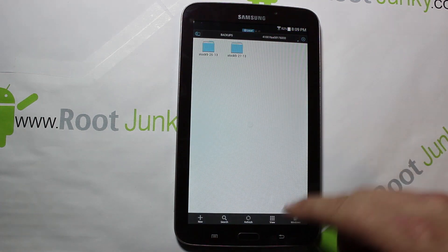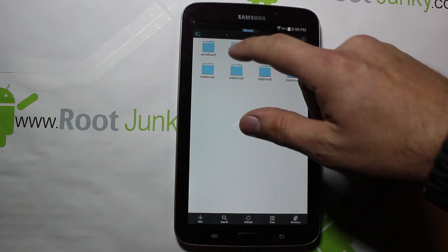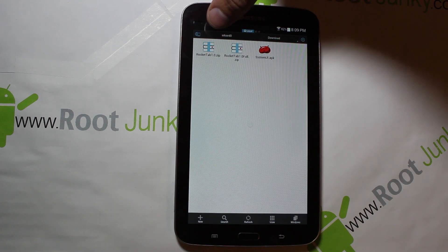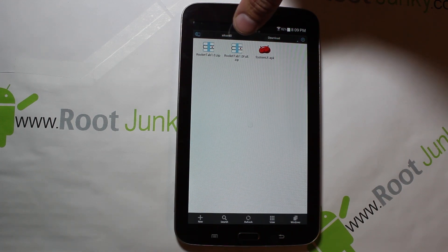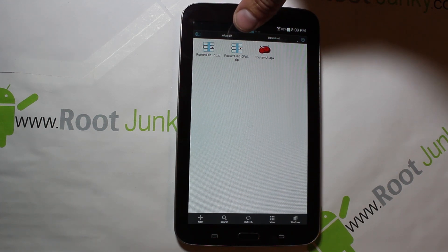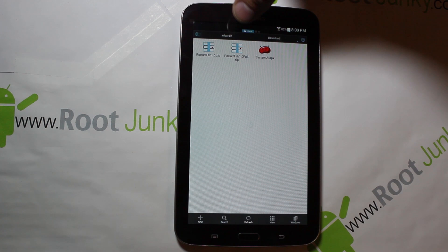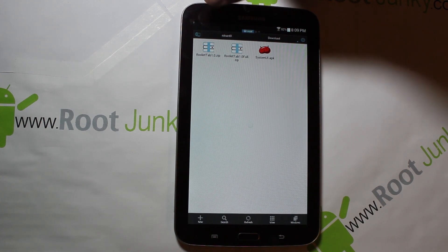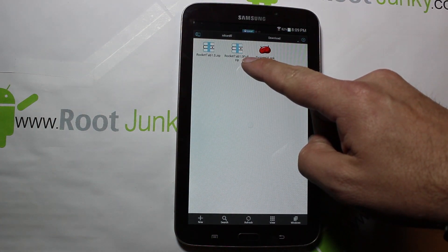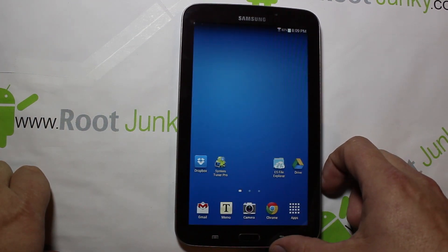First things first, we're going to download a couple files. Let me show you where I've got mine stored — in Downloads. These are the two files you're going to need: Rocket Tab zip and Rocket Tab full. The Rocket Tab zip is actually the ROM, and full is an addition you would flash if you want all of your Samsung apps back. This is the stripped-down bare minimum, and full adds everything on top of that. I'm going to install the light version first, then possibly install the full one afterwards so you can see the difference.